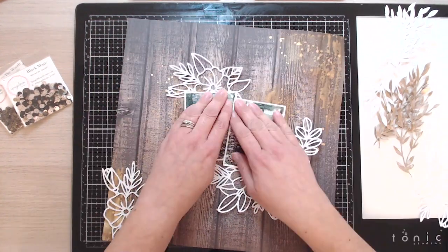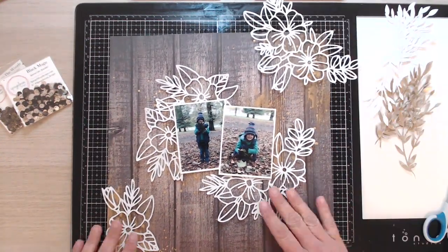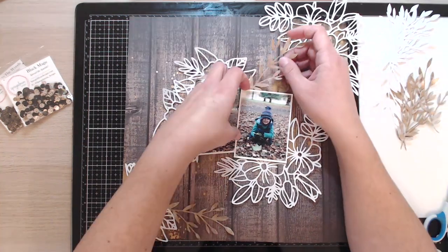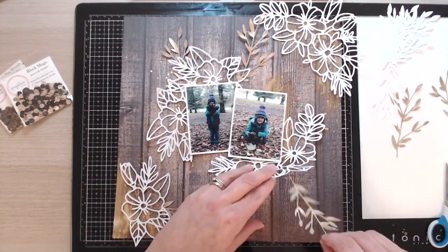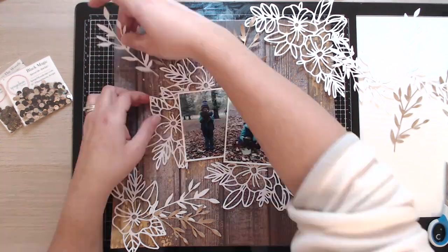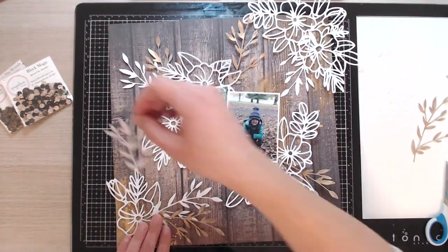Here are the cut files — these are from Cut to You. I've cut two different designs: three of the smaller flower and two of the larger one. I'm just playing with the positioning of those on the page and deciding where to put them. Once I'm set on placement, I start playing with the die cut leaf pieces. The cut files look beautiful and I just wanted a little bit of something extra poking out from behind them, mixing up the white and the gold, so I'm popping those in at different places around the photos.